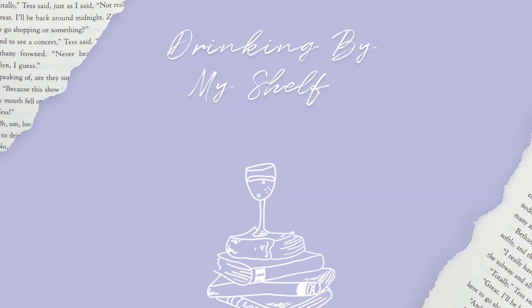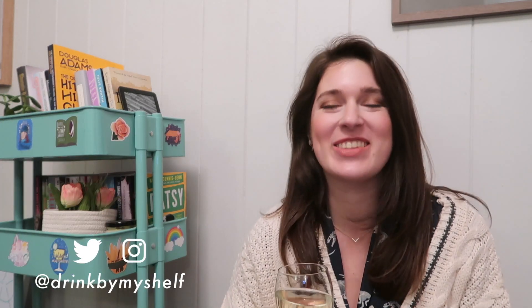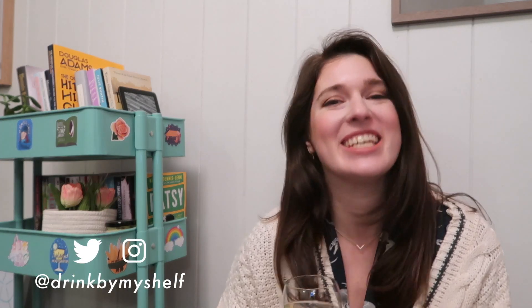I am so excited to announce that I am going to be co-hosting a Taylor Swift themed readathon. How has it taken until this point for this to happen? Throughout the month of March we are going to be running Tis the Damn Readathon.